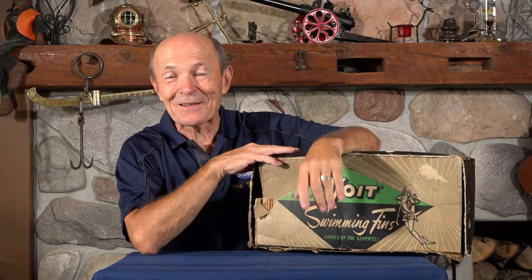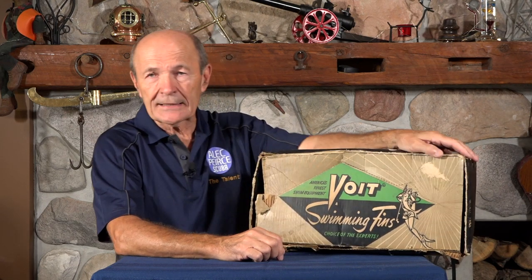Hi guys, Alec Pierce Scuba, Vintage Scuba once again. Here I am back and again it's our eighth series. I can't believe we've been doing this for all that length of time, but it's been a lot of fun. Met a lot of wonderful people on the Vintage Scuba channel from your comments — keep them coming.